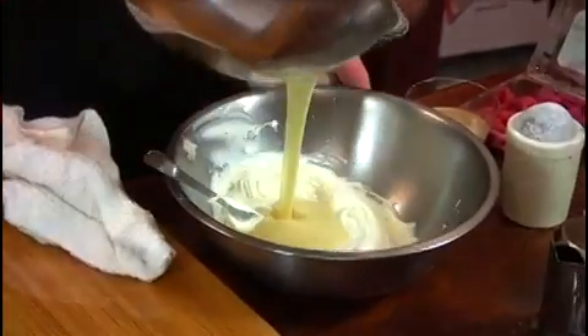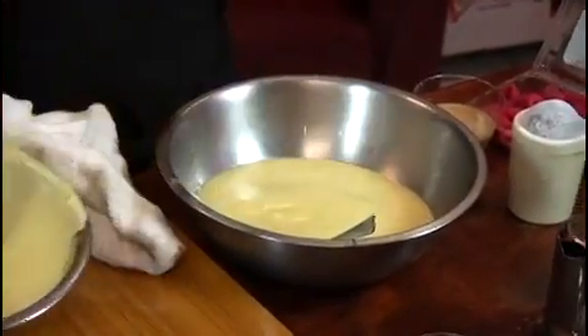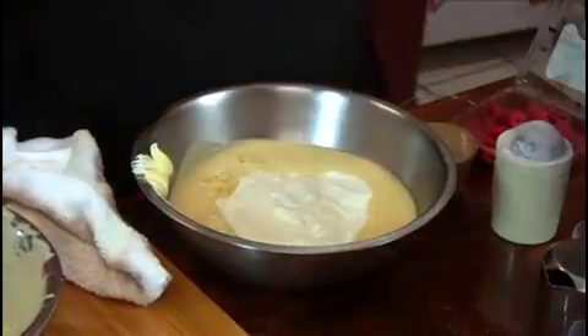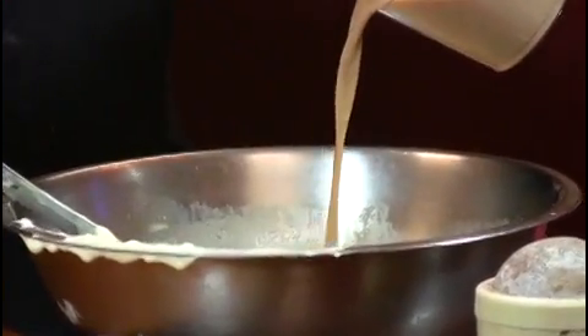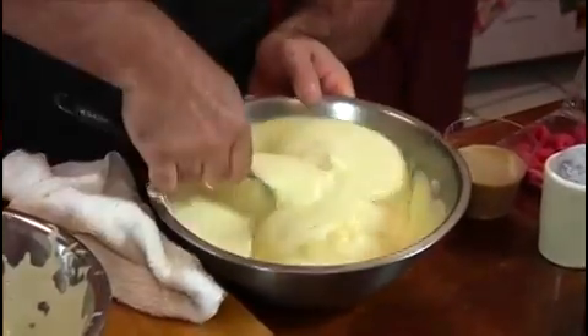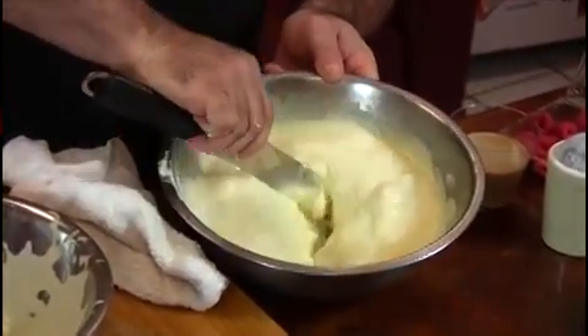We're going to add this to the mascarpone cheese, and that's going to give it a nice, rich flavor. We're just going to fold that in with a spatula along with your whipped cream. We're going to add the coffee liqueur to the mascarpone mixture and stir that in. That's looking good. You don't want to over-stir so the air bubbles stay inside — nice and light.